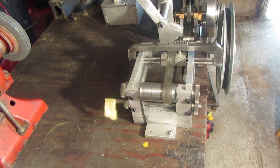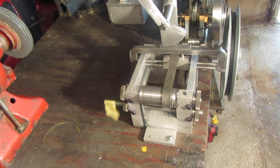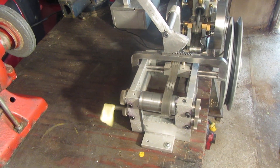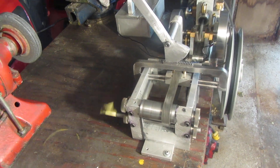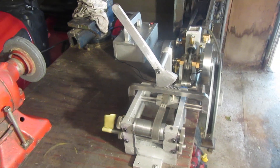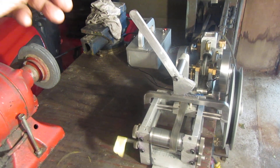So there we go — that belt I've got on there is a little vacuum cleaner belt, it slips a little bit, but everything goes well enough to show you that this does indeed work the way I had hoped it would.